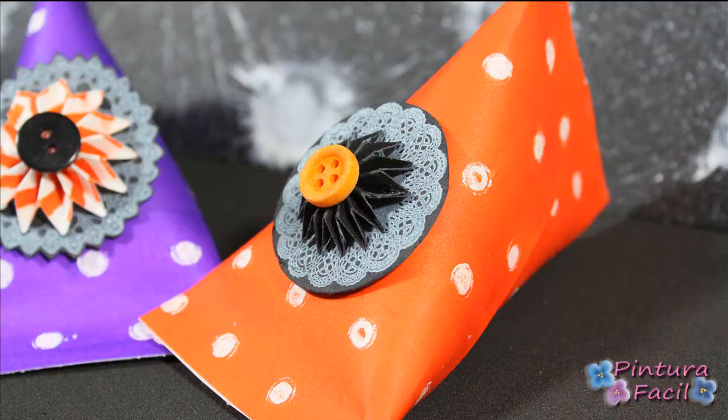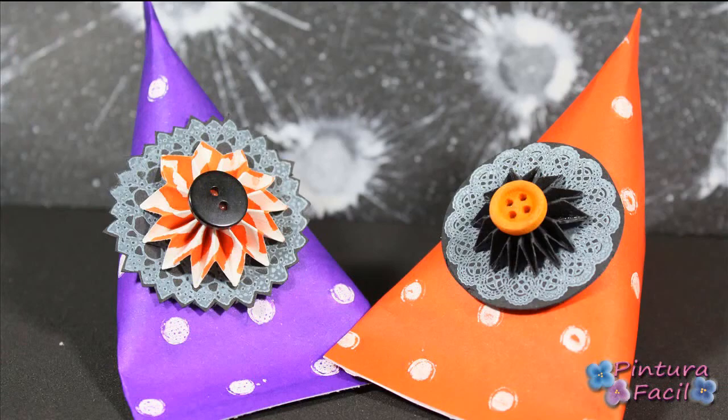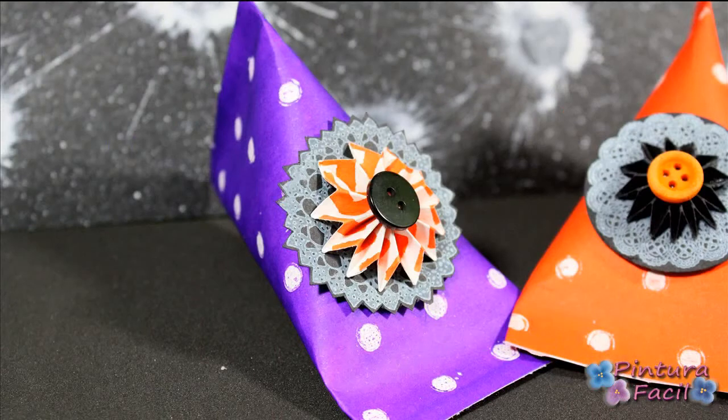Hi! Today we'll make these birthday or Halloween treats! Stay with me and subscribe to my channel!